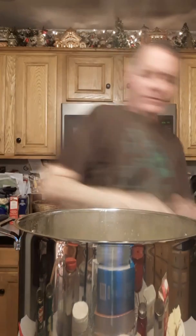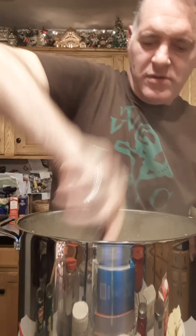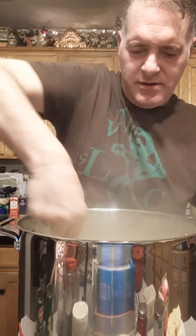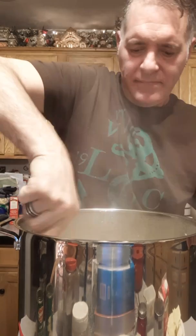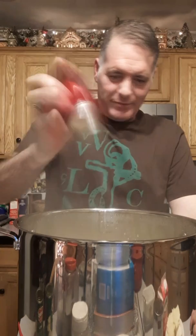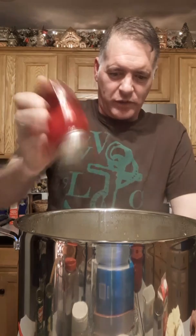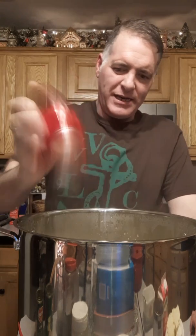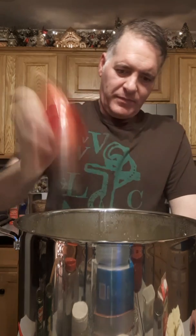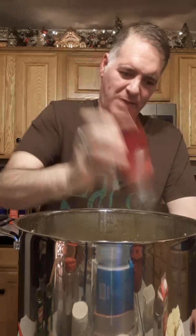Just going to heat that through for a second. Now I'm going in with spices: about a rounded teaspoon of salt — going heavy since I didn't put any in the water when the potatoes were cooking. I've also got some chicken bouillon in there for this big pot. I want flavor.